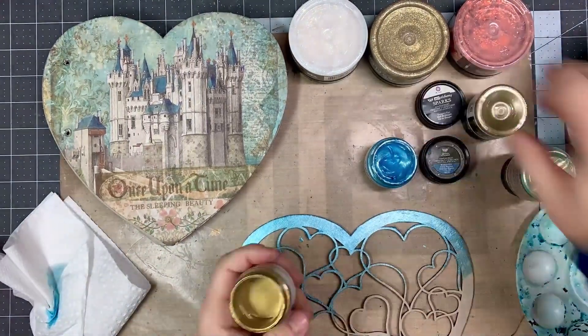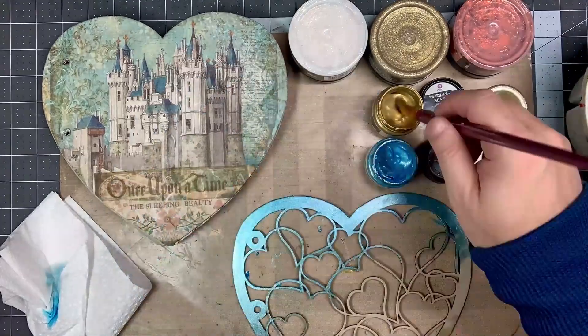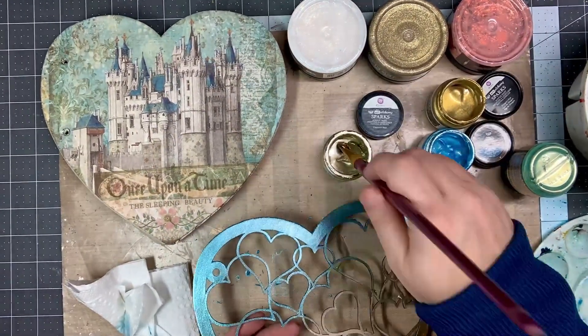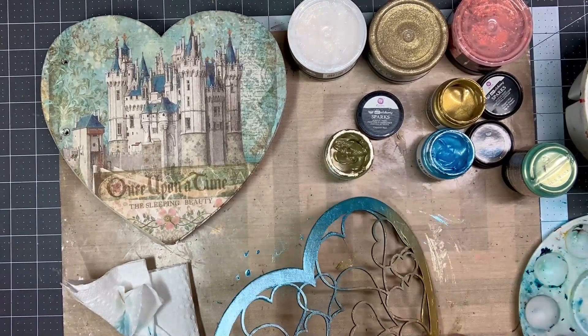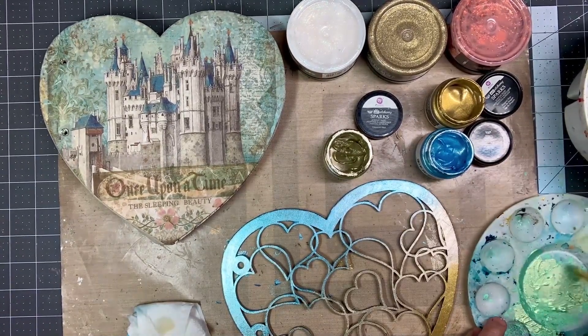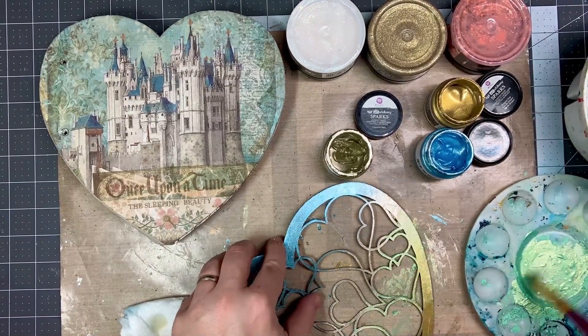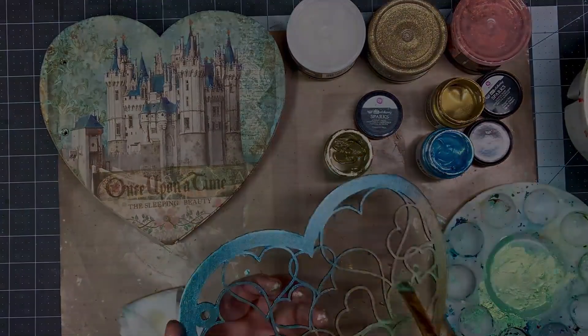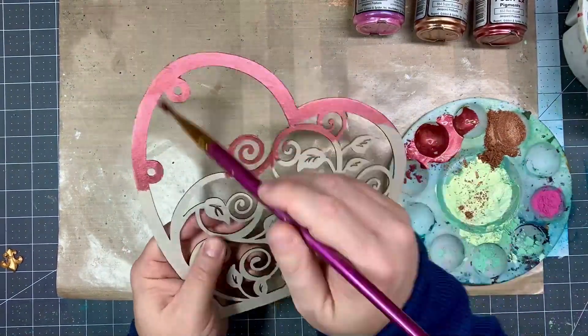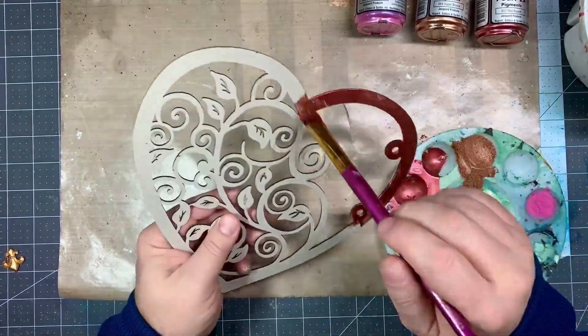I wanted to put some mixed media elements in there, so I used Finnabair's Art Alchemy Sparks acrylic paints. I chose some beautiful colors — Mermaid Sparkle, Unicorn Hair, and Butterfly Spells — and blended those while they were still wet so they would merge together.